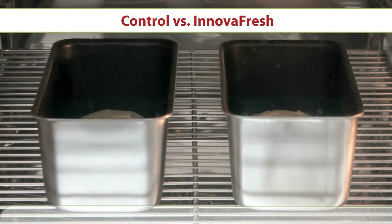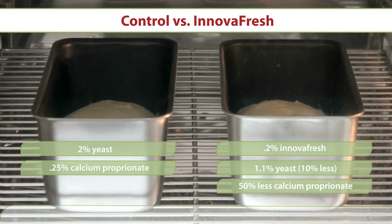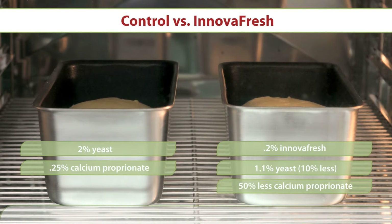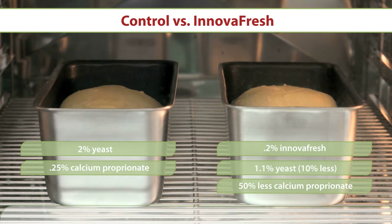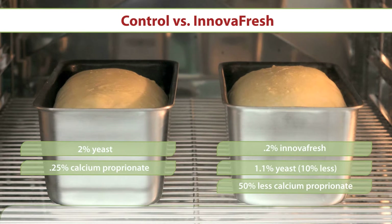The first video shows the difference between dough made with the standard yeast bread recipe and a recipe using 0.2% of InnovaFresh, 10% bakers percentages less yeast, and half the amount of calcium propionate. Note the increased proofing height achieved by the InnovaFresh dough on the right, along with the faster rise time.